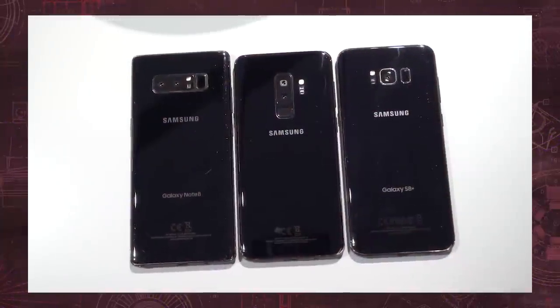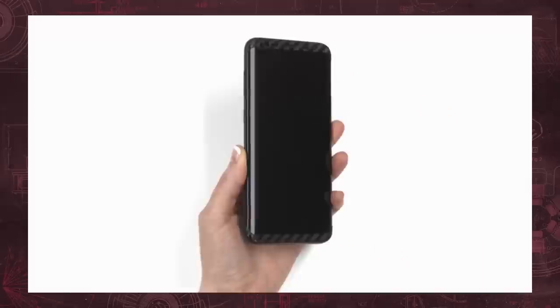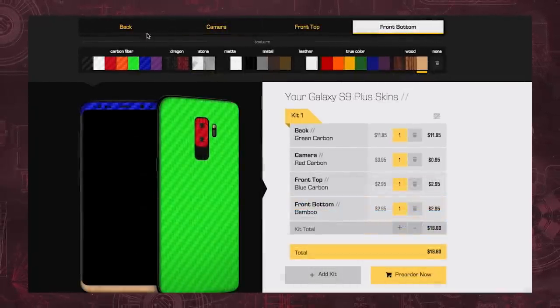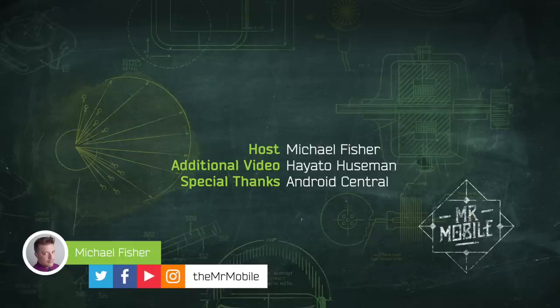You saw how beat up and knocked around my Note 8 and S8 Plus were in that side-by-side shot. Avoid making Mr. Mobile's mistakes with a premium vinyl skin from today's sponsor, dbrand. dbrand has the best phone skins in the business, and they cater to tastes both subtle and gross. Customize your Galaxy S9 skins at the link in the description below and tell them Mr. Mobile sent ya. Finally, the Galaxy S9 may be the biggest phone I'm gonna see this week, but it's far from the only one. Follow the fun live from Mobile World Congress in Barcelona on my Instagram feed at themrmobile. Until next time, thanks for watching, and stay mobile, my friends.